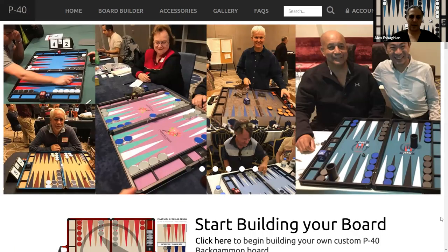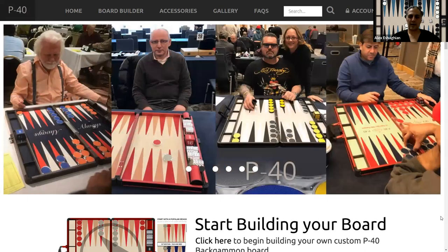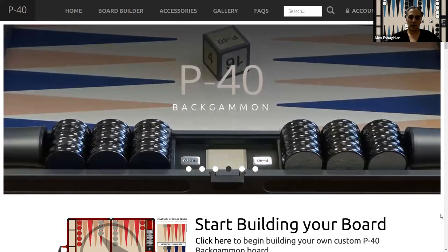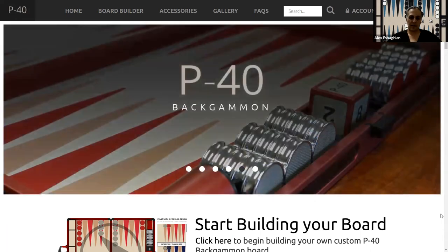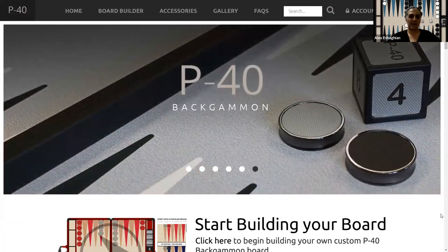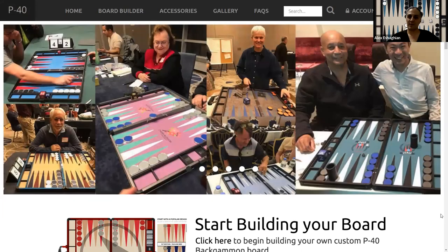I do recommend looking at the P40 Backgammon online store. They have a really nice selection. In terms of price point, it's not the lowest and not the highest — it's kind of in the middle — but you really get a good quality board and you can customize it, which is one feature I like a lot. I'll put the link in the description. Hope you enjoyed this video — please like and subscribe and you'll be notified next time I upload. Please place in the comments what you'd like to see in future videos, and I'll see you next time.